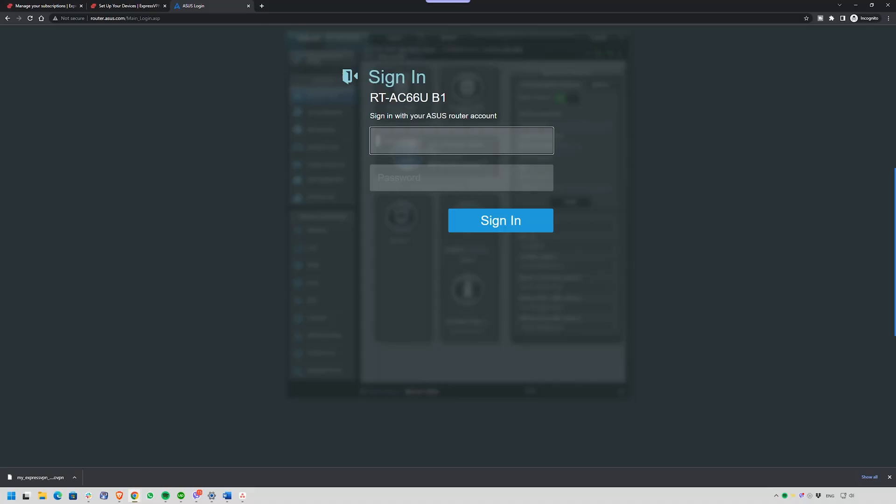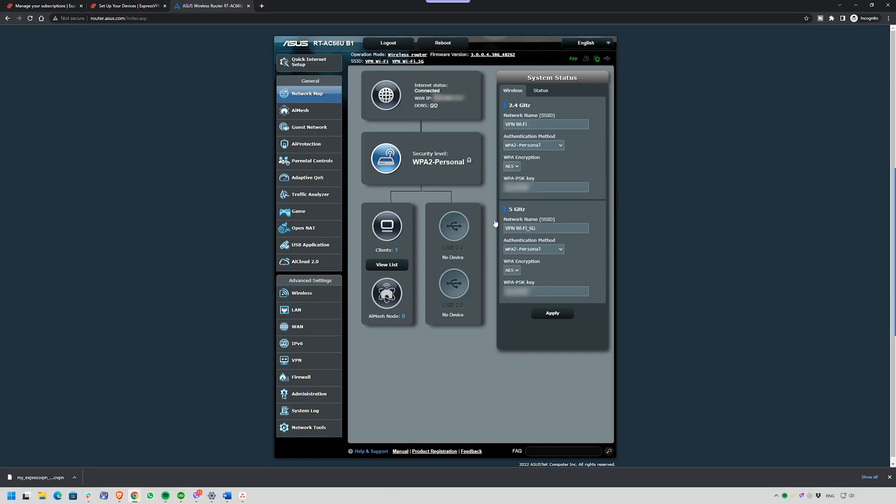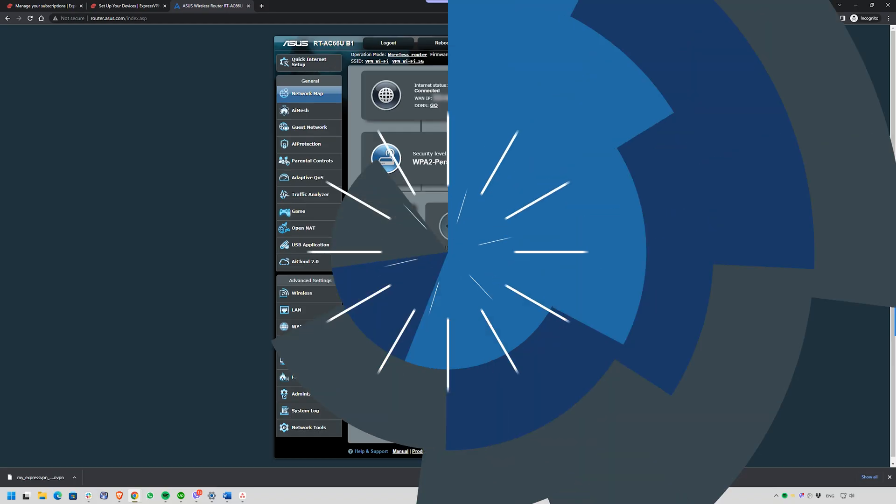Once you're inside, you're looking at the control panel that runs your entire network. It might look different depending on your brand, but the structure is similar for all major routers. Also, a quick security note: if your router still uses the default admin password, change it after the setup. It's one of the easiest ways hackers can sneak into your home network.